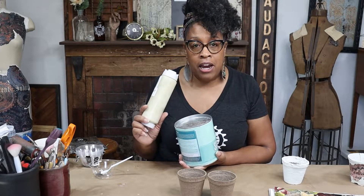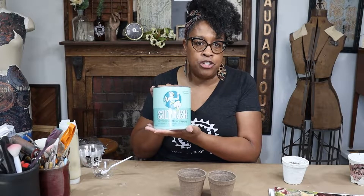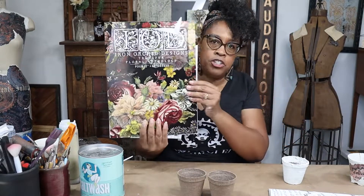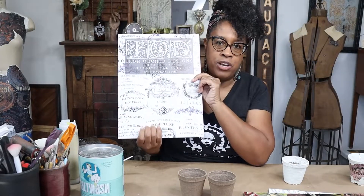I'll be using Mohair from Wise Owls Chalk Synthesis Paint, but you can use Restoration — it's really close to this color. I'll also be using salt wash to create texture on my pots. We're going to mix those together first. After we've gotten all that yummy texture on there, we can go over it with some transfers. I have the Floral Anthology sheet and the Traditional Pots transfer — I thought that would be perfect since we're doing pots.